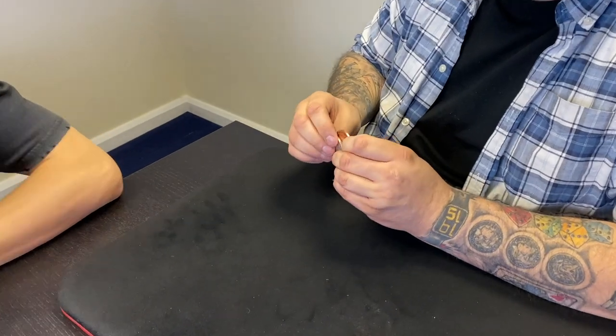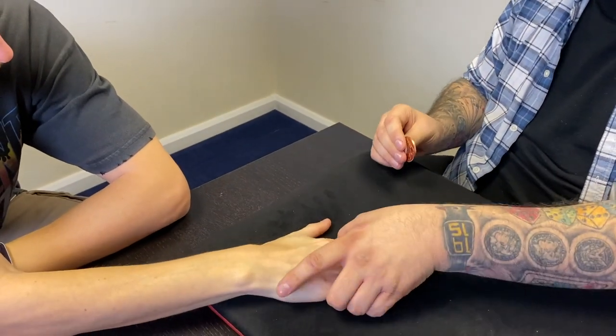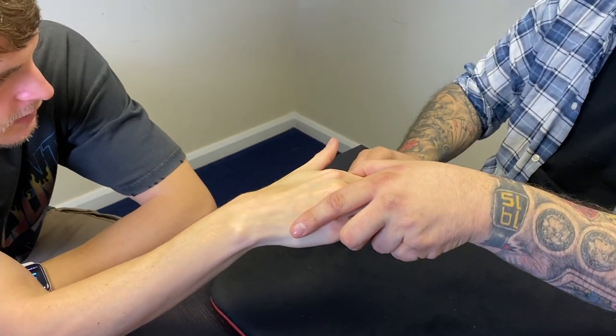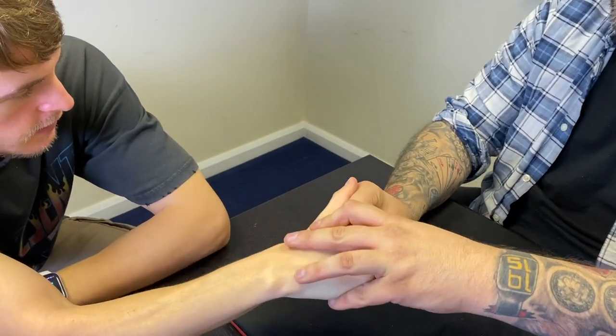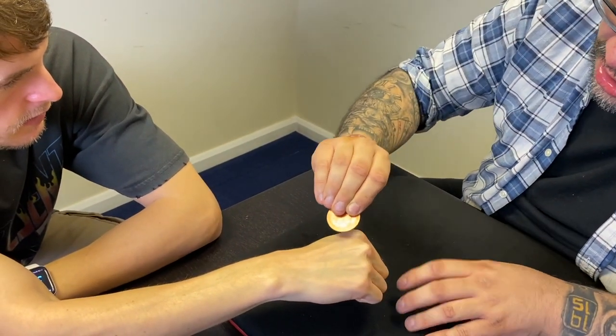I'll do it one last time. Hold your hand up palm down and flat. That's palm up, but don't worry about it — it's okay, it's my fault, I shouldn't have picked you. Squeeze tightly. That's great. If I take the copper coin, you squeeze the silver coin tightly.